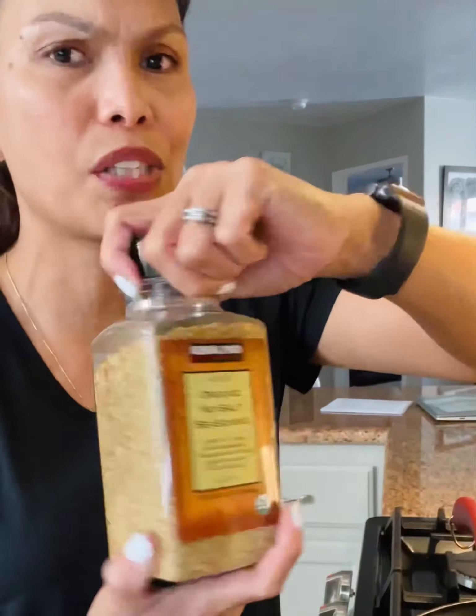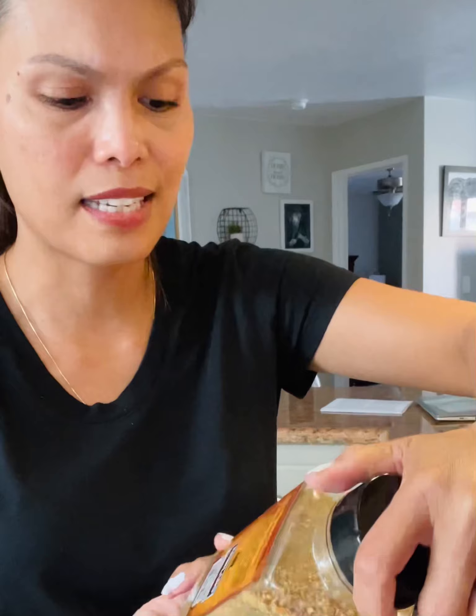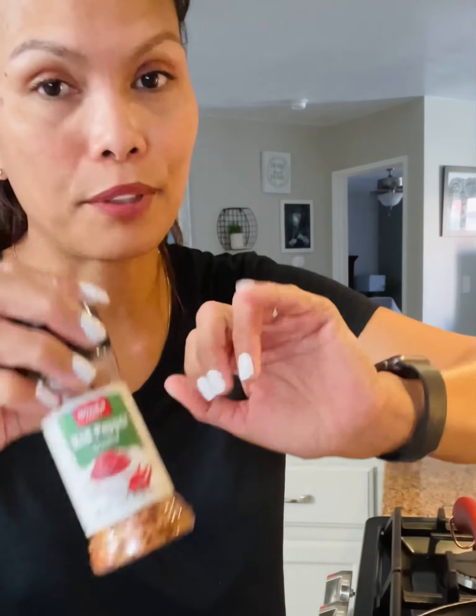I'm going to put some spices — I have organic no-salt seasoning, I don't know how this is gonna taste, but I'll put it on. And some red peppers, because I like to have a little bit of spice on it.